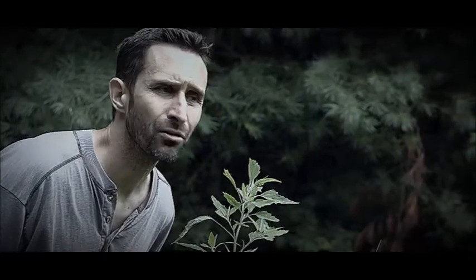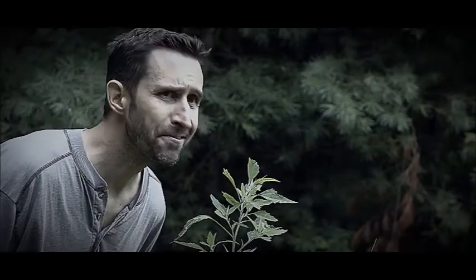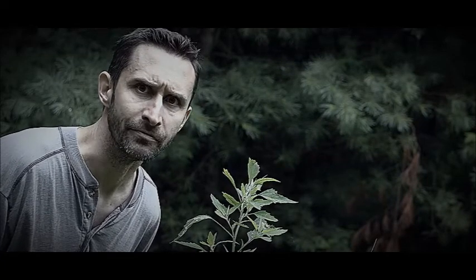You know, survival's great and all. Don't get me wrong, I appreciate not being dead, but I'm getting a little tired of just walking around eating leaves.